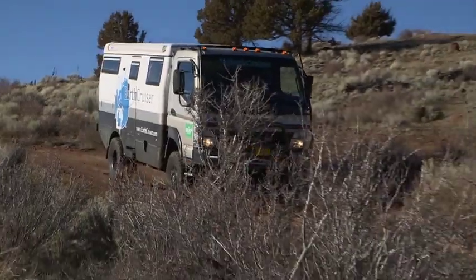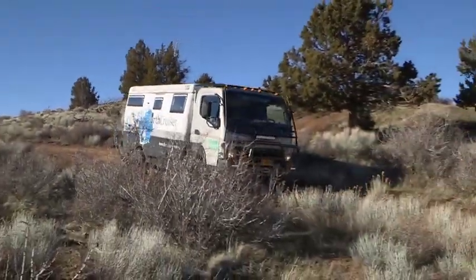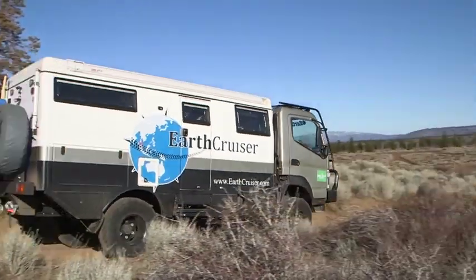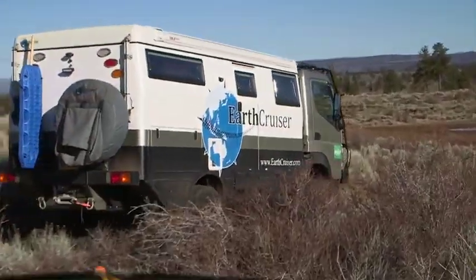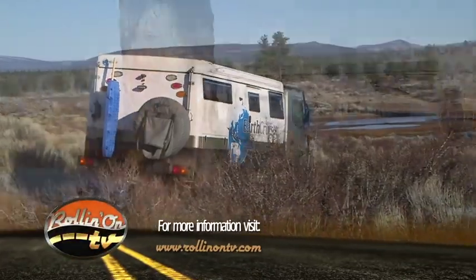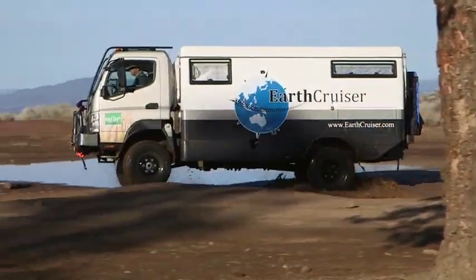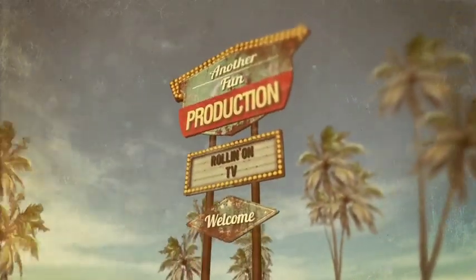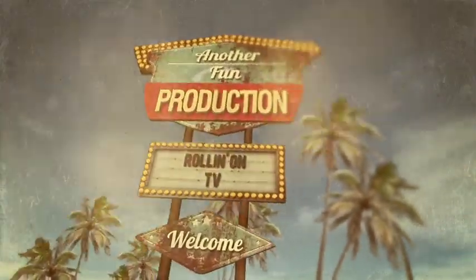We hope you enjoyed this week's show, and for more information on anything you saw on the show, along with additional videos, stories, and RV news, visit our website at RollinOnTV.com. You can also find us on Facebook, YouTube, and Vimeo. As usual, this has been another fun production.